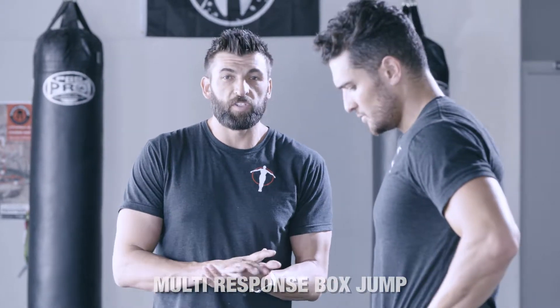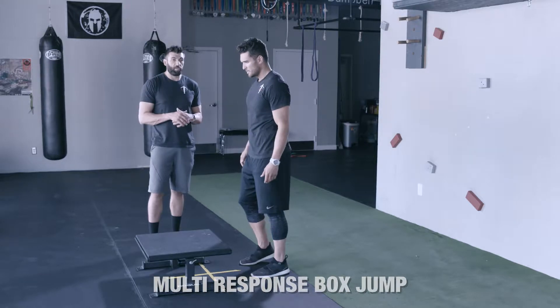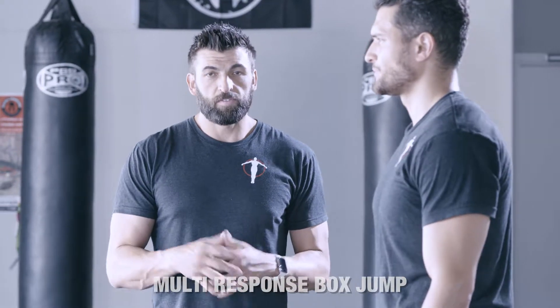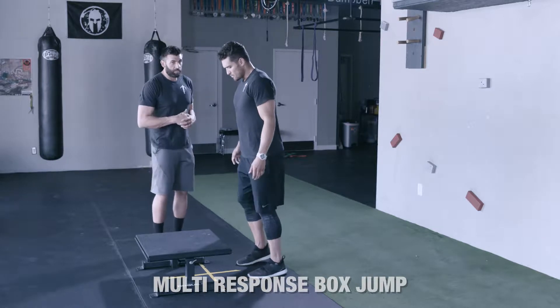This is the box jump. Now these are multi-response box jumps, meaning we're going to be on and off this box repetitively and fast. So it's kind of like the four square drill. We don't want to spend any time either on the box or the floor. The one thing we can't do is have the heel collapse and hit the ground.